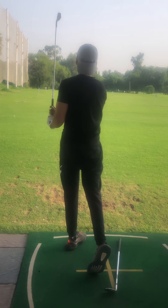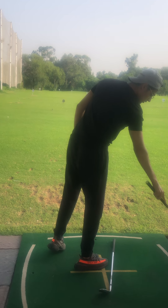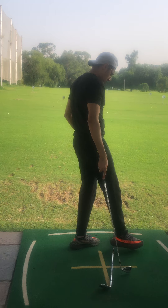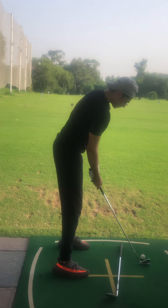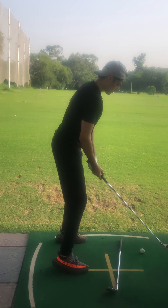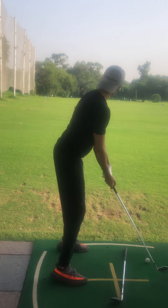Top-notch swing, beautiful! That is a 200-yard five iron swing and pretty good. From inside out — you used to hit from outside in. It's a big transformation. An athlete like you should be swinging like the pros.